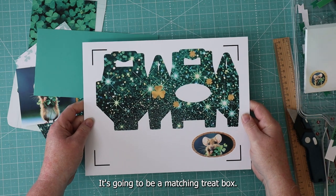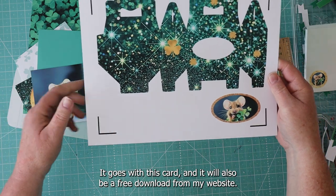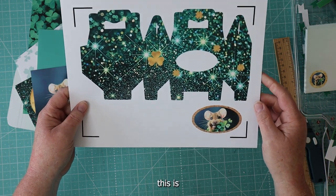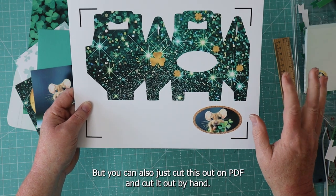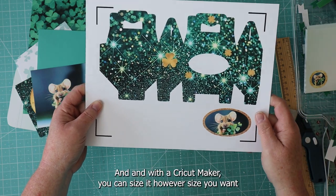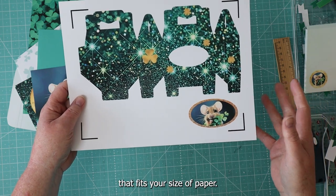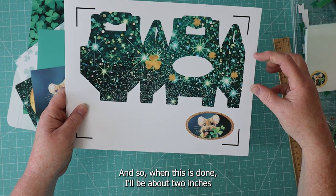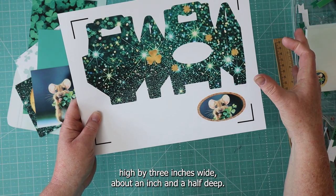Here's a sneak peek at my next project — a matching treat box that goes with this card, and it will also be a free download from my website. This is made on a print-and-cut with a Cricut Maker, but you can also just print the PDF and cut it out by hand — it would be just as easy. With a Cricut Maker you can size it however you want to fit your paper size. This is 8½ by 11, and when done it will probably be about 2 inches high by 3 inches wide, about a half inch deep.